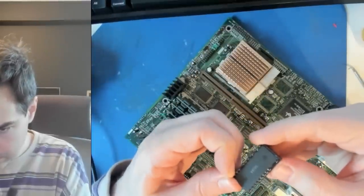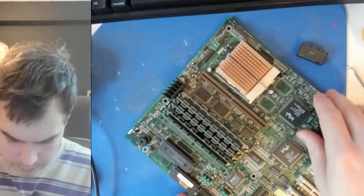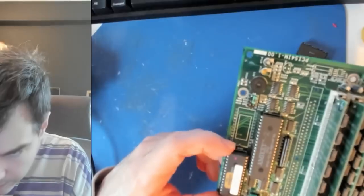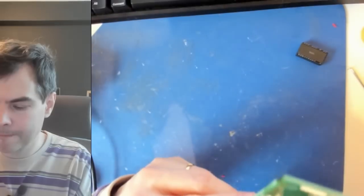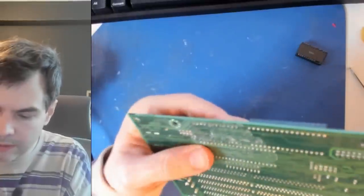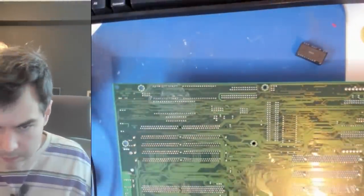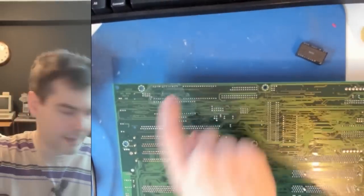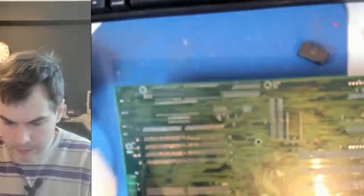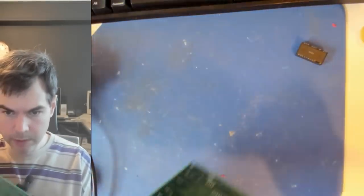There we go — chip out. There's where it used to sit. We have a notch on the board so we know how to put it back in. There was minimal damage, just a little bit of solder mask scratched. I want to clean up the flux residue right away, so let's put the motherboard aside for now.